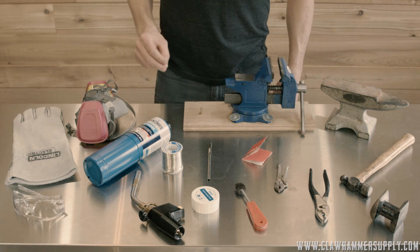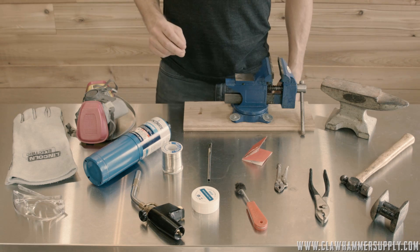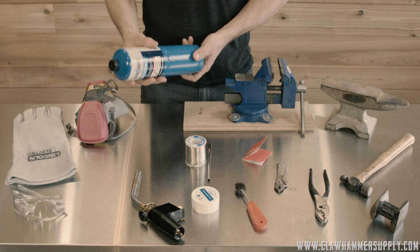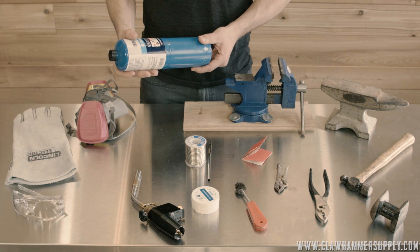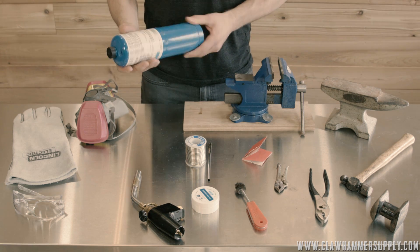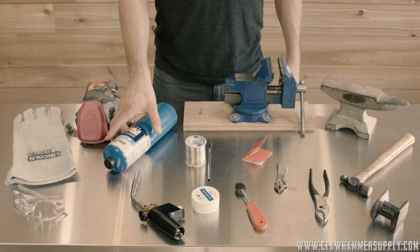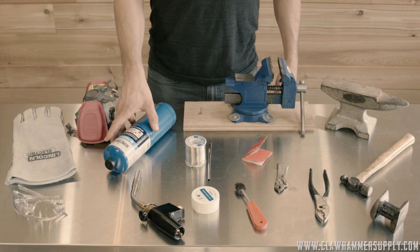As far as the tools go, you don't need anything fancy and you can definitely get away with less stuff than we're using here. At a bare minimum you'll need a plumbing torch. Only use propane gas to solder the copper parts. Do not use map gas or oxyacetylene — those will get the parts too hot. Use propane only.